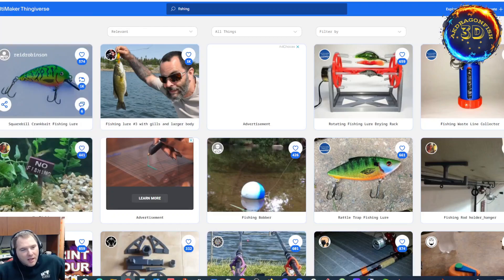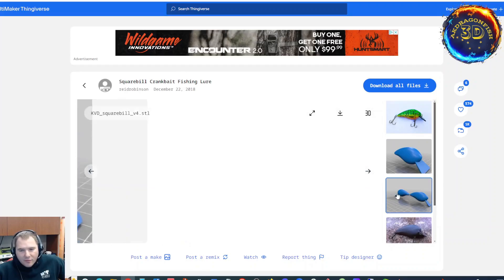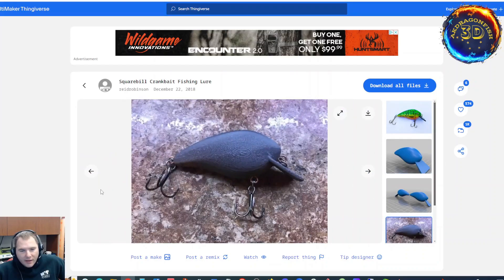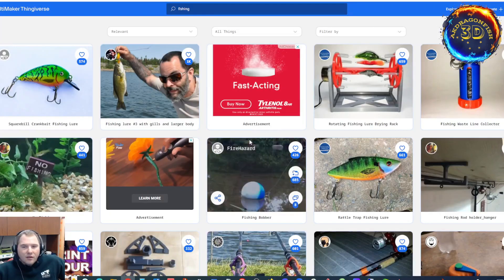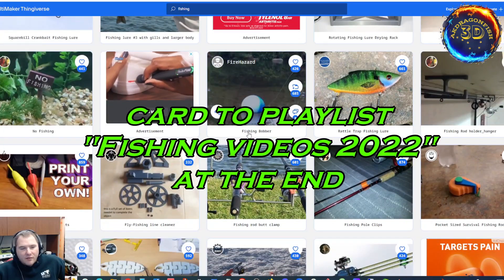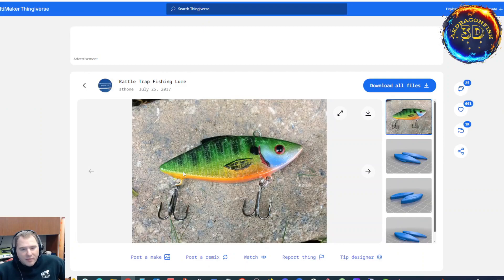Squarebill crank bait — it's probably split down the middle. It's not. This is a solid form. You get the eyelets and screw them in to where you want the hooks to be and go from there. I've got other videos on me doing this a few years back, printing crank bait and testing crank bait. I have printed this one. I do have this in different colors.